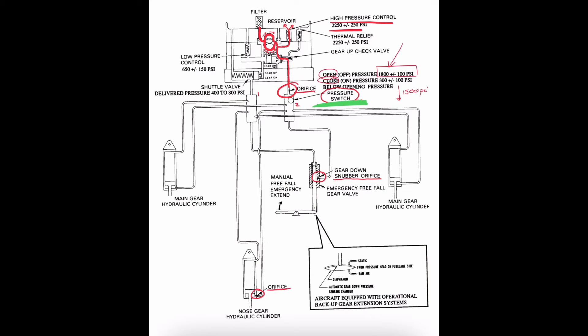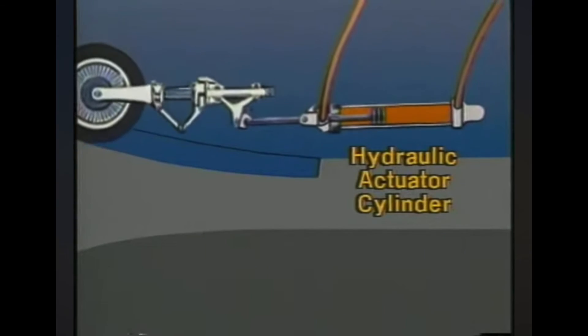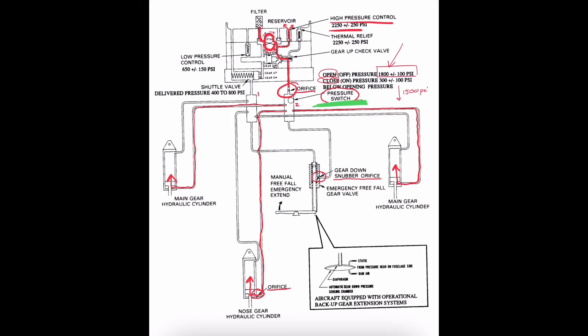After the fluid flows past the pressure switch manifold it's routed in three different directions, filling up the hydraulic cylinders for the main gears and the nose gear from the bottom. As the piston is forced upward the gear is also forced up and retracted. Any time we have fluid flowing in one direction to the bottom of a cylinder, the fluid originally inside the cylinder is pressed out from the top. That fluid is then sent back to the reservoir, traveling through the lines, through the manifold, past the shuttle valve, and deposited back into the reservoir.